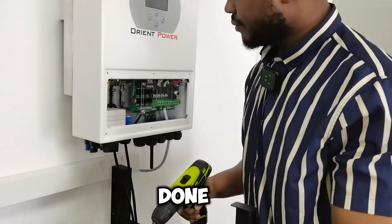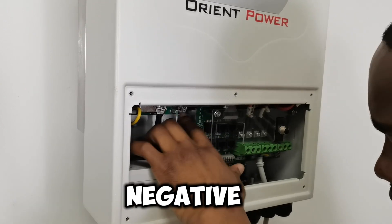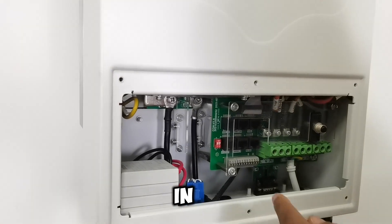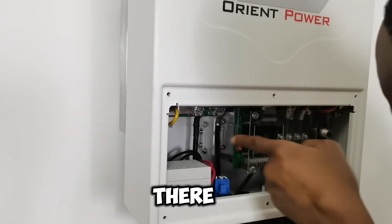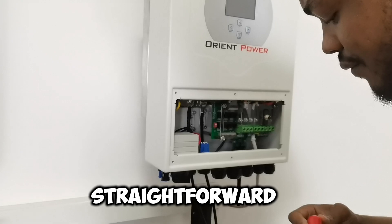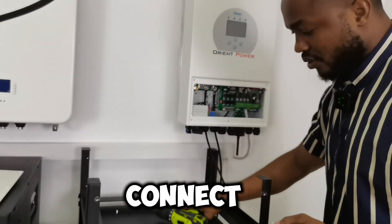Voilà, done! You can see it — this is positive, this is negative. Most of the things are also written inside there. If you look closely you will see the positive sign and the negative sign, so it's easy and straightforward. You can see what's written there. Now that I have it connected over there, I'll connect it to the positive over here as well.